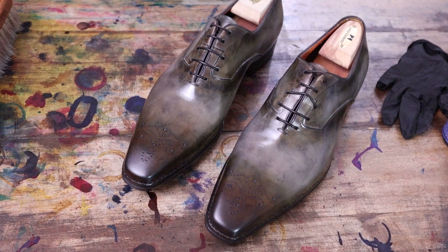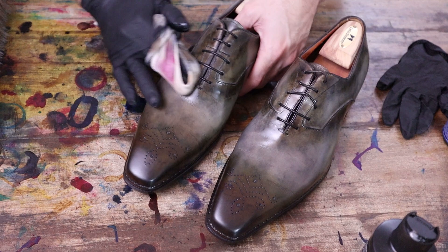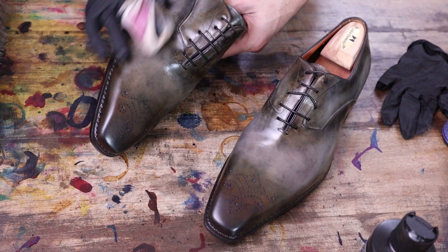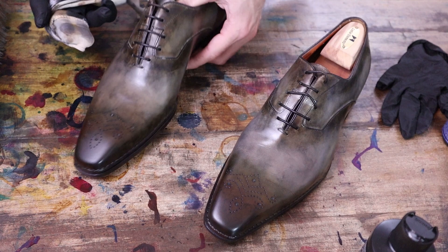Using the Bick 4 — it just kind of rehydrates and reconditions the leather, because the dyeing and stripping process can certainly dry the leather a little bit.